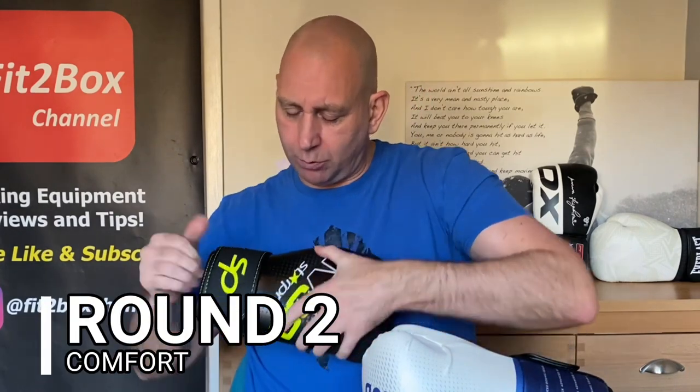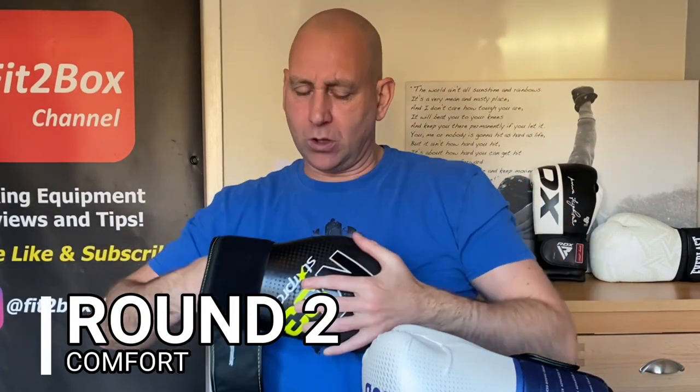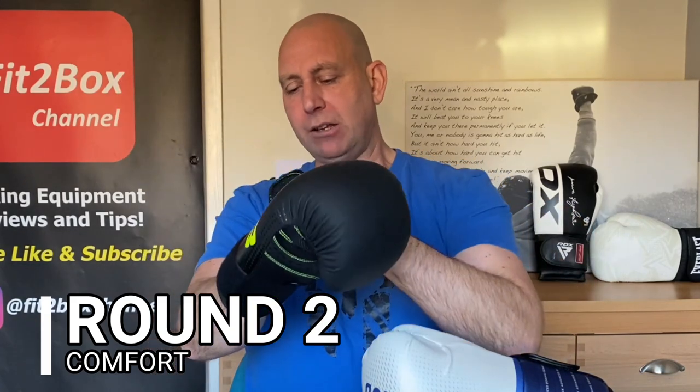Round number 2: Comfort. As I slide the Star Pro M33 on, straight away it feels like you have a quite short wrist, especially if you've got long arms. You can open up easily. On the finger pad there's a flat surface with no discomfort, and no discomfort at the back either. The thumb is tucked in nicely and you've got a round punch surface. That is a comfortable glove, especially for under £30.